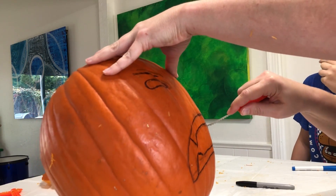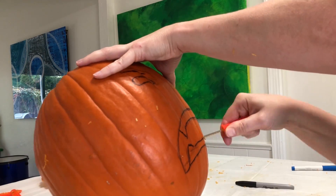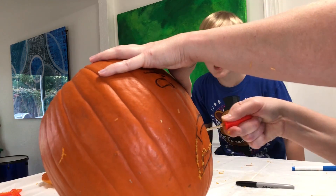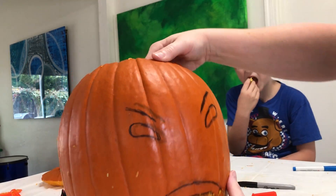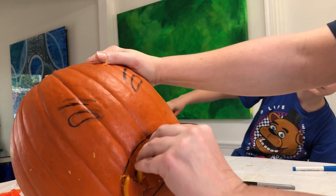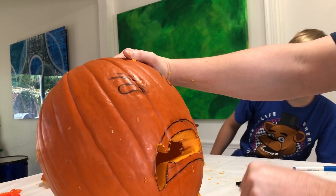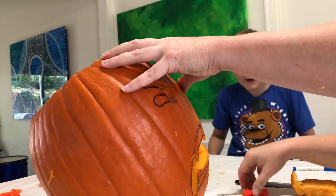I'm gonna start with the mouth first. All right, let's see — we can pop this up. Oh yeah, come right out — maybe. Now on the teeth, we want to take the teeth out but not all the way across so it looks like they barely go in.